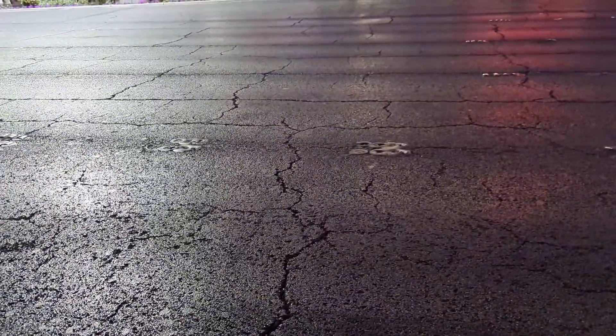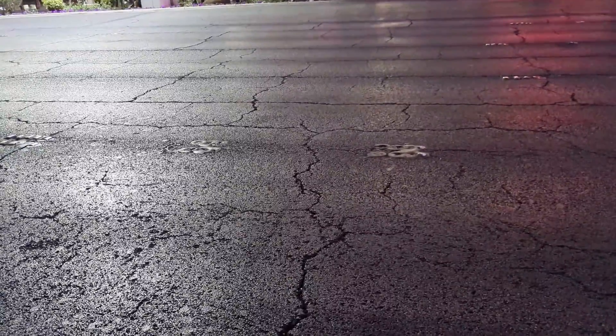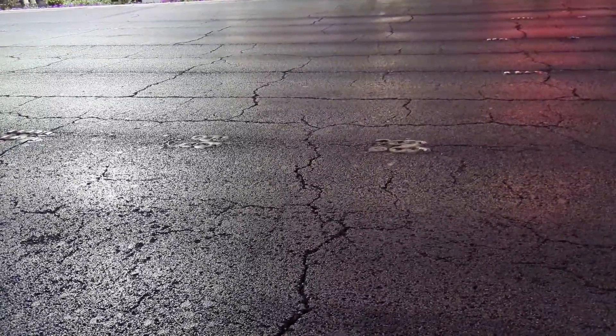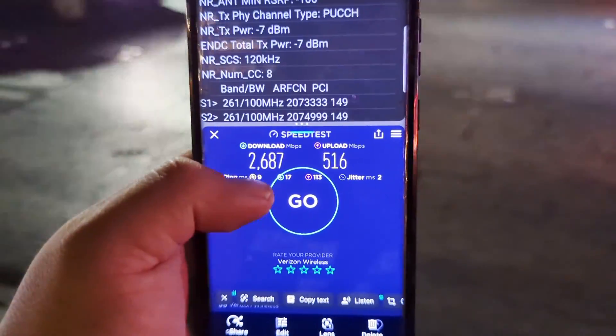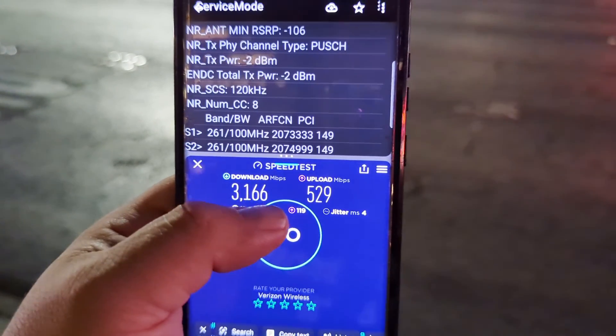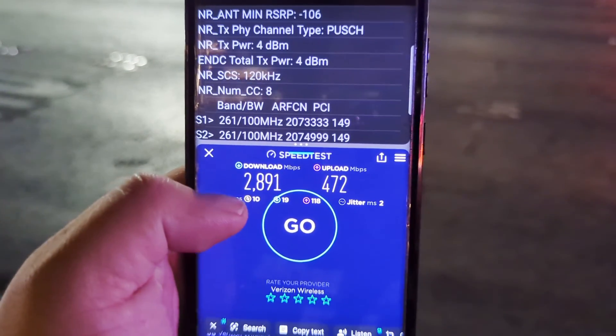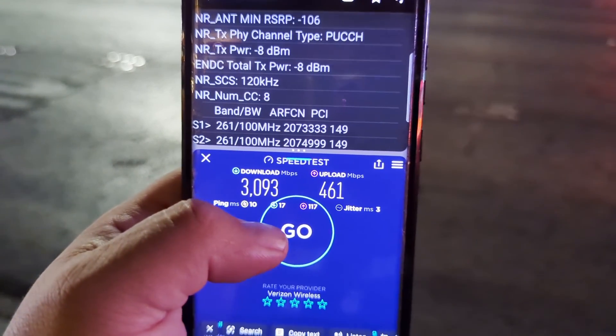Let me pull up the pictures and show you guys — this was crazy. Look at that: 2687 by 516, 2031 by 529 — sorry, 3166 by 529, 2891 by 472, 3093 by 461. These speeds are freaking crazy guys.